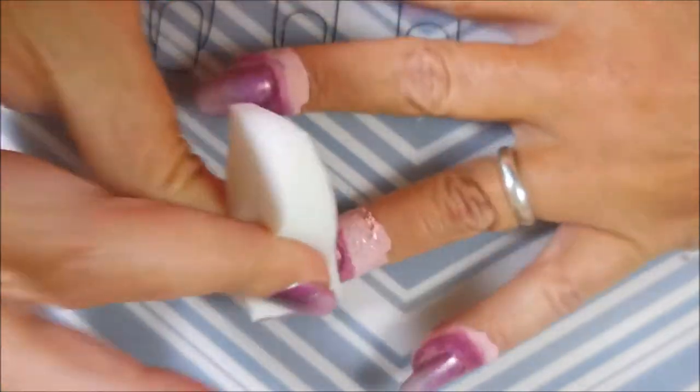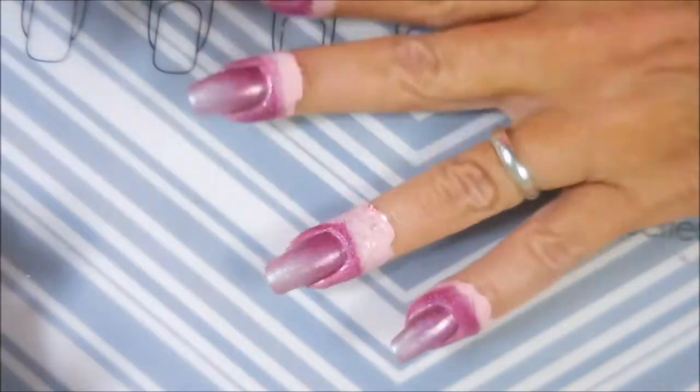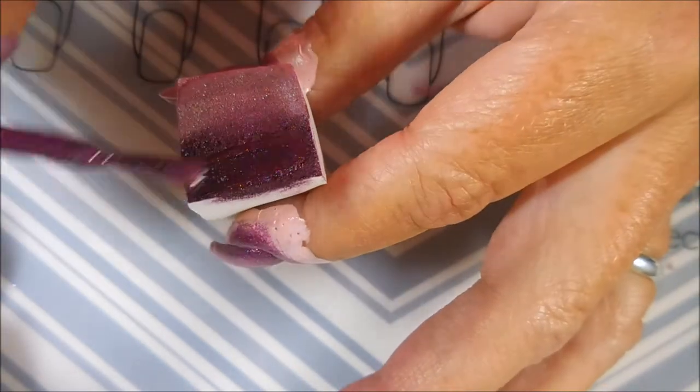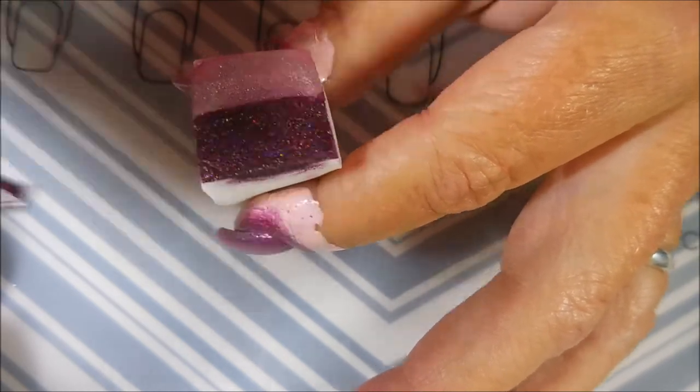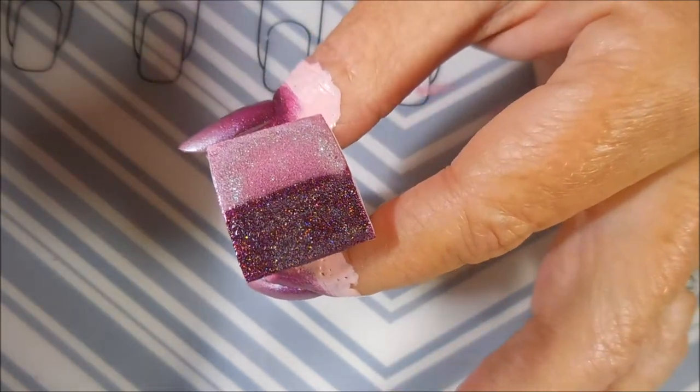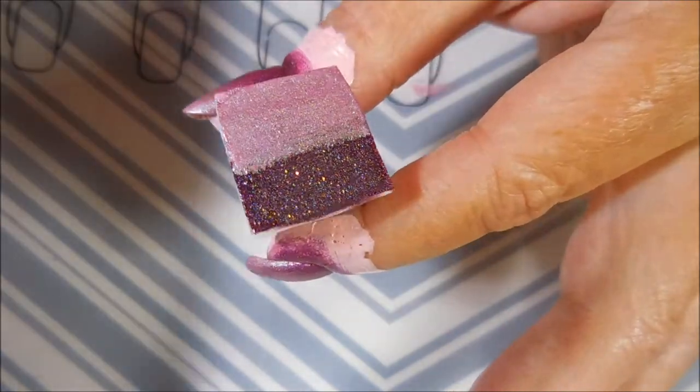These two colors both spoke to me when I opened this Holo Hookup box this month, and I was just dying to do this gradient. To be honest I probably should have just left it at the gradient, but you know me, I've gotta put some stamping on it. I do end up loving the manicure, but the gradient was just so cool.